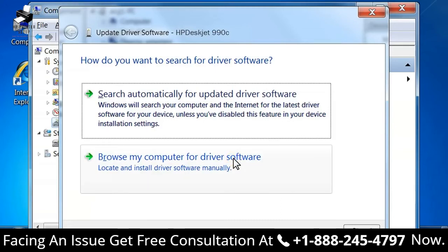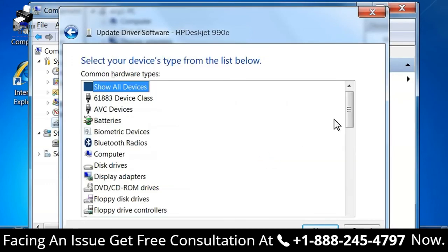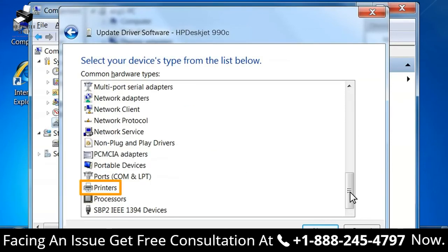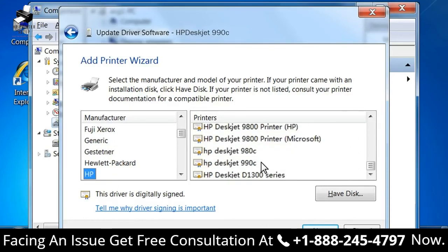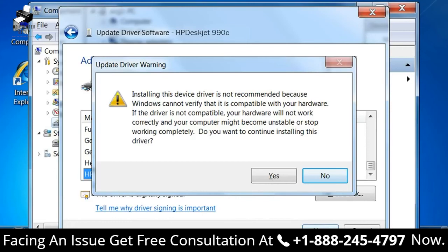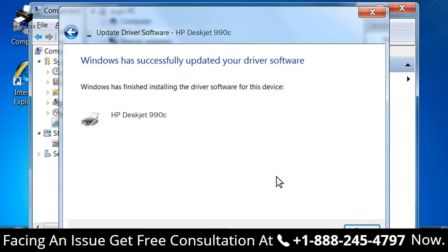Click Browse My Computer for Driver Software. A screen opens allowing you to locate and select the driver software. Click Let me pick from a list of device drivers on my computer. A screen appears asking you to select the device type from the list. Locate the printer option and click on it. Click Next. In the Add Printer Wizard window, under Manufacturer, click HP. Under Printers, select the alternate driver for the printer and then click Next. An Update Driver Warning window opens. Click Yes to continue the driver installation. A window opens when the installation completes successfully. Click Close.